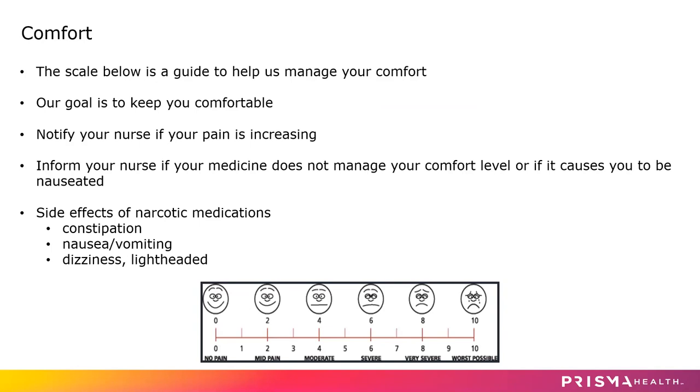There are narcotics available for you, but there are side effects such as constipation, nausea and vomiting, and dizziness or lightheadedness. Our nurses do a very good job at trying to find what narcotic works best for you, and narcotics are not automatically given. If you do need something additionally for pain besides the scheduled medications, please contact your nurse and she will talk with you about that.